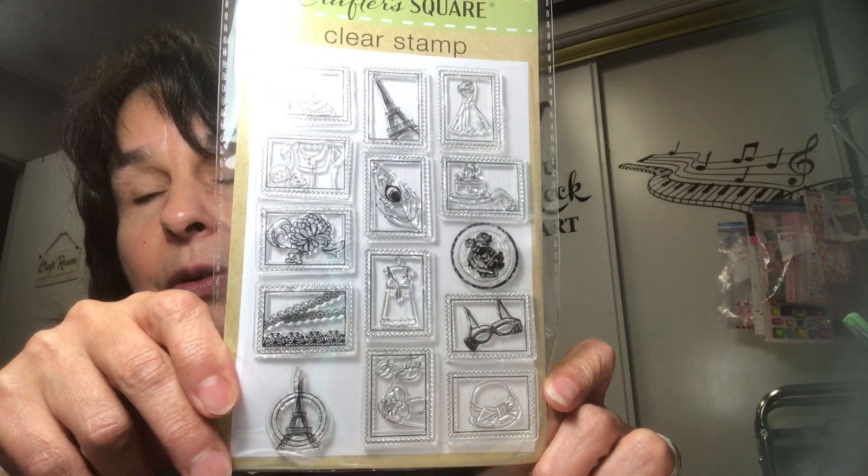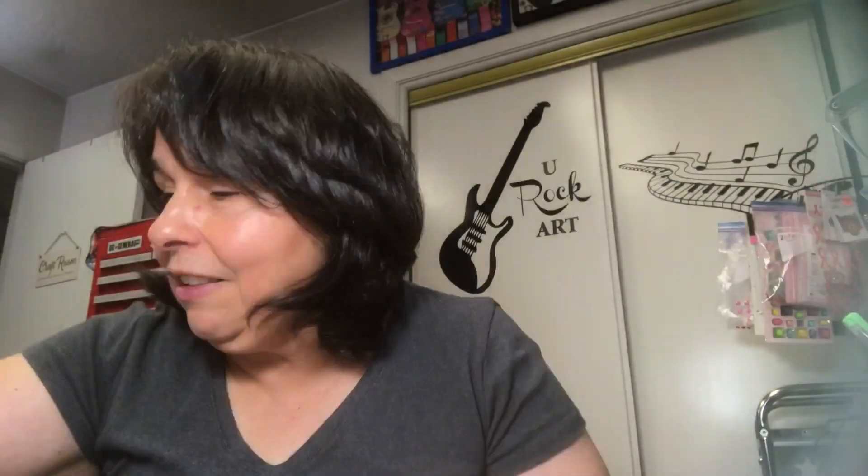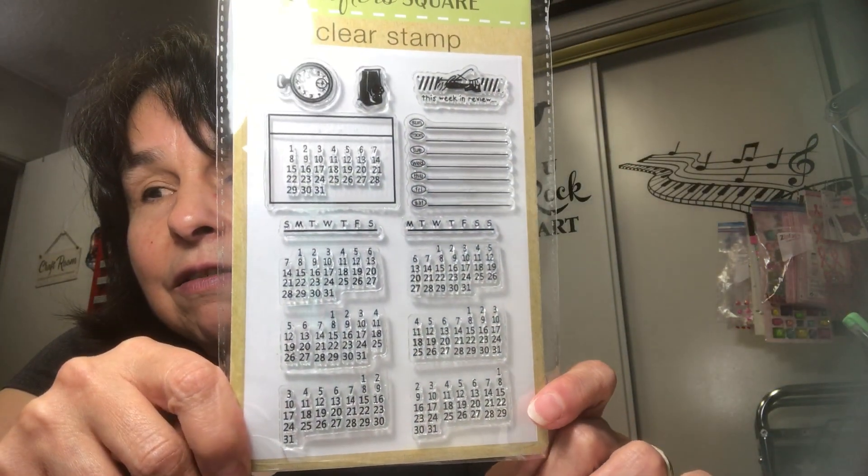This one also looks like I might be able to use it as well, so I got that. And then the last one is a calendar set. Pretty cool — finally hit my Dollar Tree. A lot of people have been hauling these for quite a while and yet they didn't have very many. I found Mia's set and Camille's set, and those are the only ones I found so far. That's all I picked up from Dollar Tree.